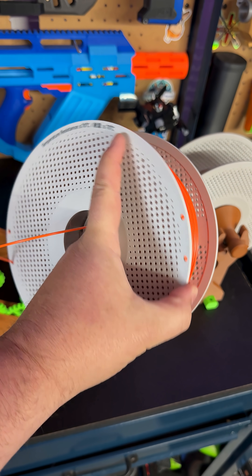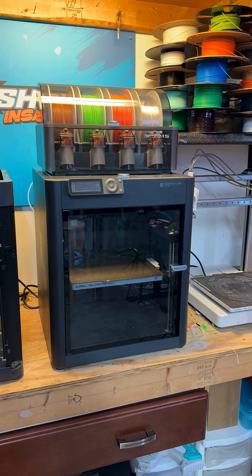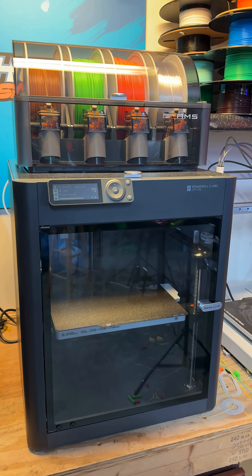I've fixed my mistake and learned how to properly reload these spools. Now that we're loaded with all PETG, we can get back to some fun projects on the Bambu Lab P1S.